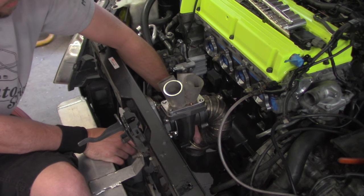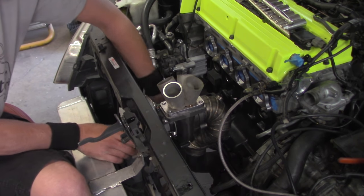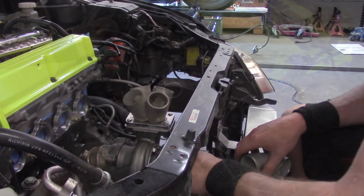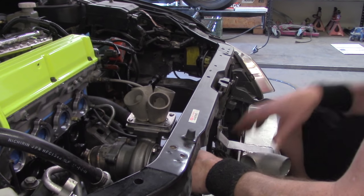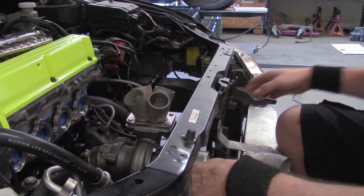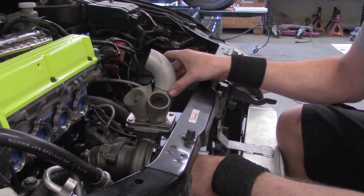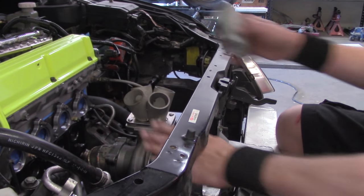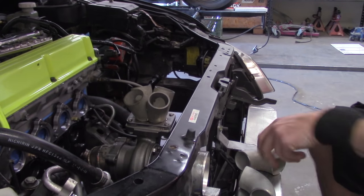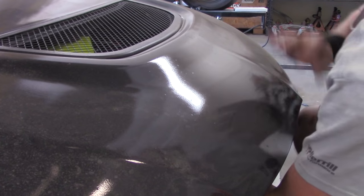I'm going to check around the backside and make sure we have ample clearance and everything is going to fit where it needs to be. I'll take a couple of pipe elbows and toss one straight up right here to see if this is actually going to fit underneath the hood. I'll set one up and hold it in place, then close the hood.